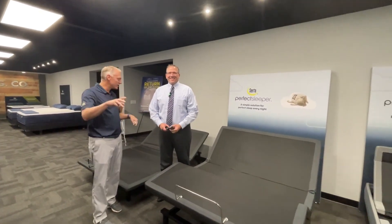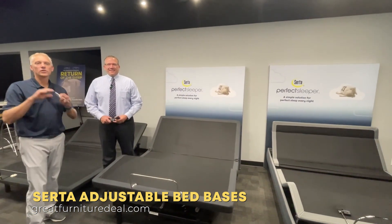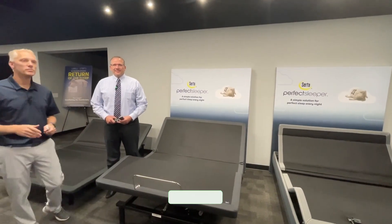We're here at CERTA today to talk about the differences between our three main adjustable bases — our good, better, and best models — why they're different, what they are, and to do it, we have our CERTA professional to explain what they are and help you understand what's the best choice.